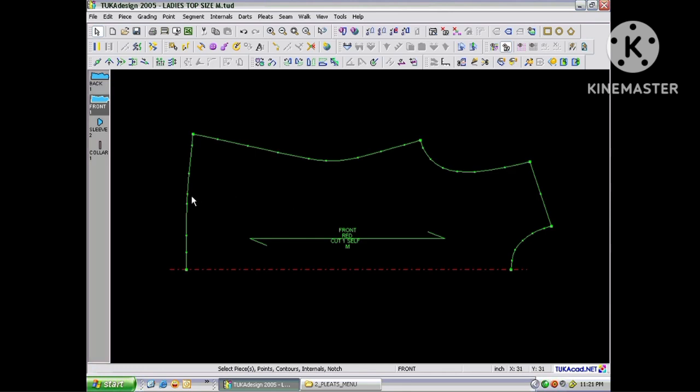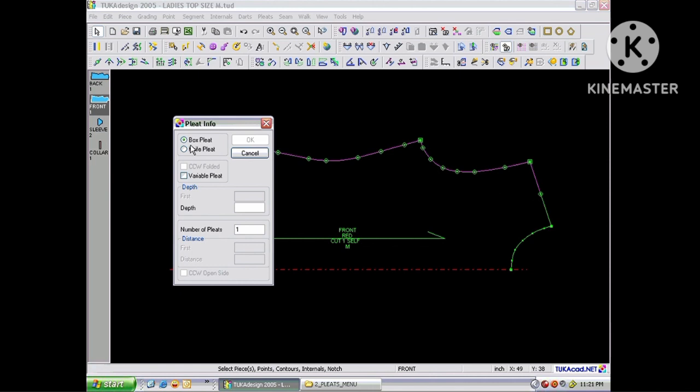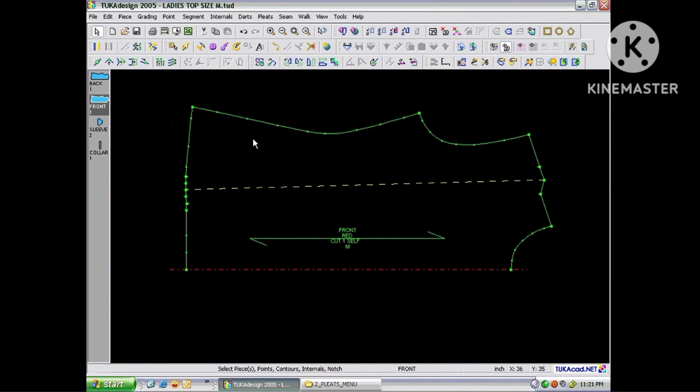To create a pleat by selecting the points first, begin by selecting the two points and go into the Pleats menu and choose Create Box or Knife. You can choose Box, Knife, Variable Pleat, or Straight Pleat. Here I'm setting a one-inch depth with a total number of pleats of one. Click OK and the pleat has been inserted. You have the option of either using the Pleat tool first to draw the pleat, or selecting the two points and then choosing Box or Knife Pleat.